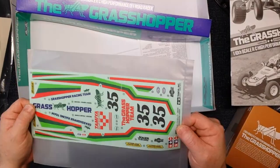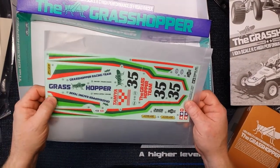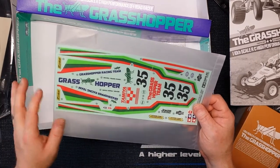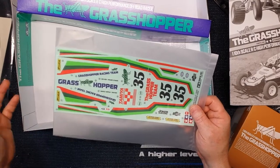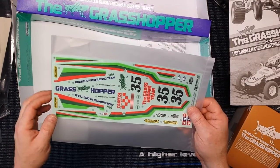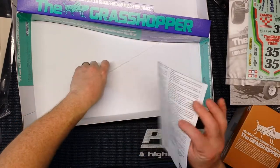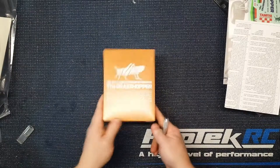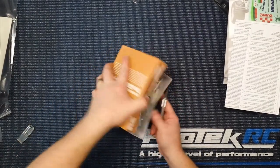The decal sheet — decals are pre-cut, so that'll help out a lot, especially if you're getting this as a first kit. You don't have to guess exactly how to cut things out, and it's great for kids because you don't have to watch them with a hobby knife or scissors trying to cut them out. Then obviously Tamiya's dos and don'ts, the safe RC antenna tube, and you have all your bits and pieces in the box that you need for hardware and motor and such.